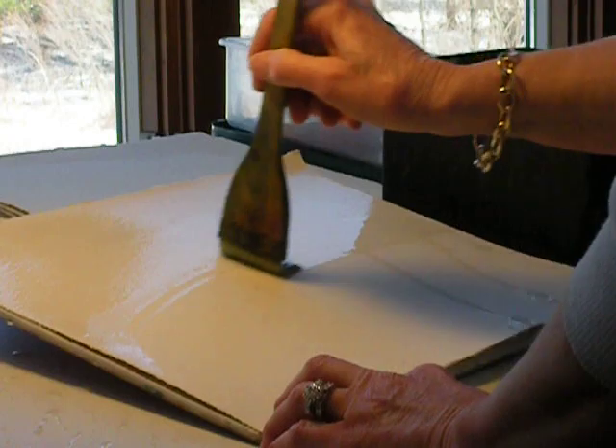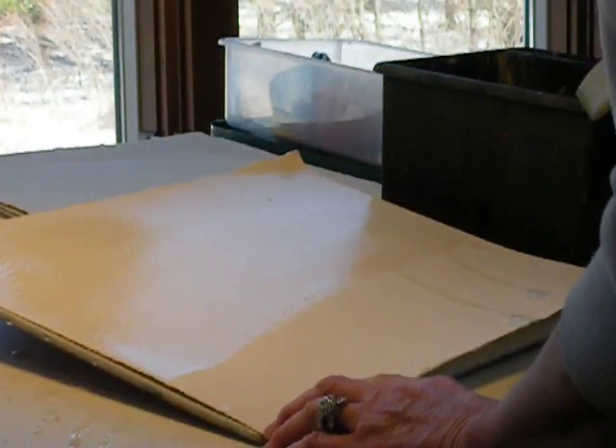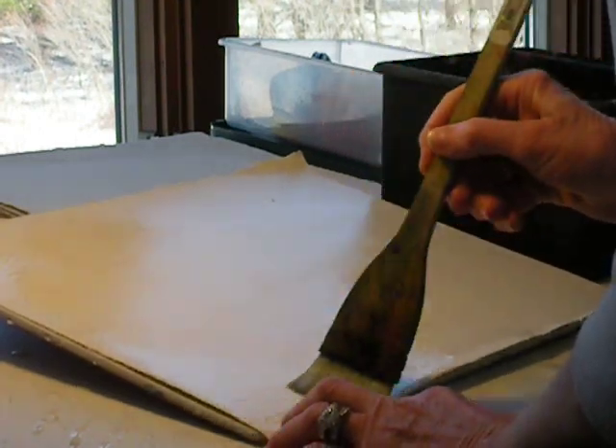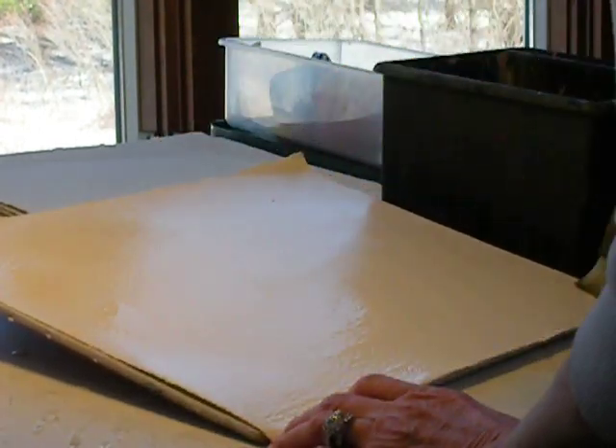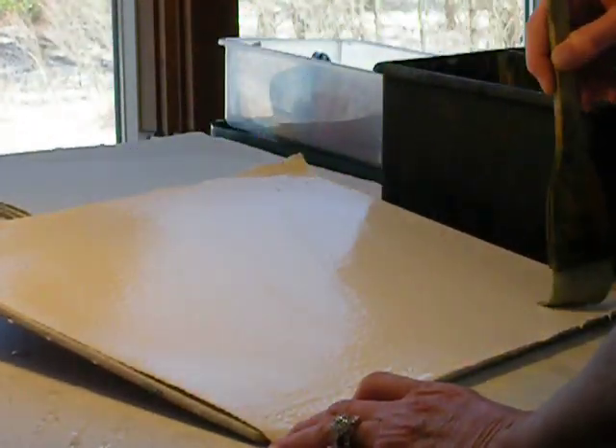The underneath surface stays wet enough during the painting process to make your washes flow on the surface nicely. I totally covered it on both sides.